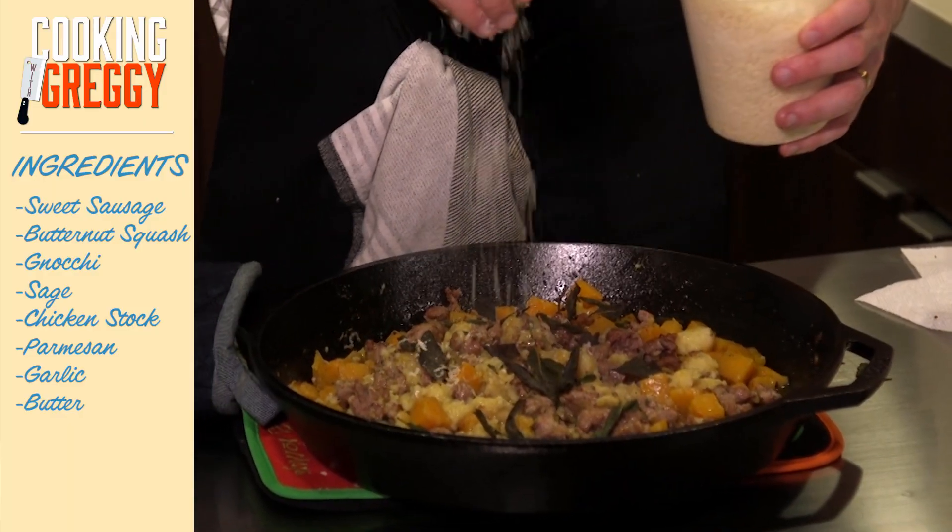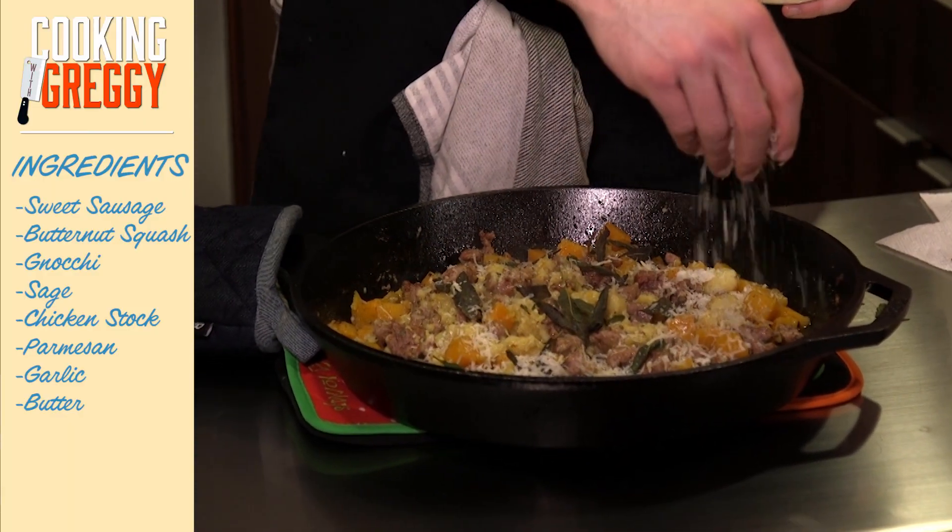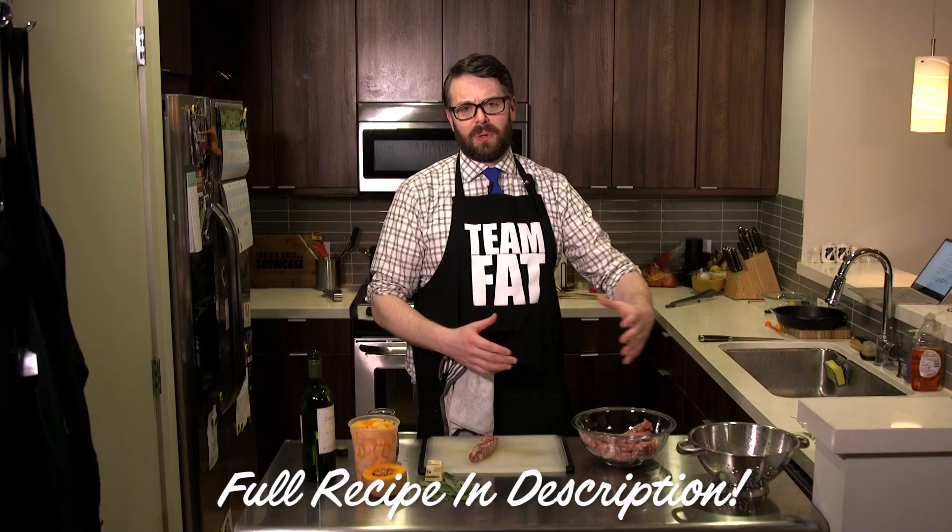What's up everybody, welcome to Cooking with Greggy: Second Helping. Today I'm doing what you probably expected from the very beginning — I'm ripping off Rachel Ray. I love Rachel Ray Every Day magazine; it sends all sorts of great recipes each month, cool tips, tidbits. One of the things I fell in love with early on is this butternut squash, sweet sage, gnocchi, sausage casserole thing.